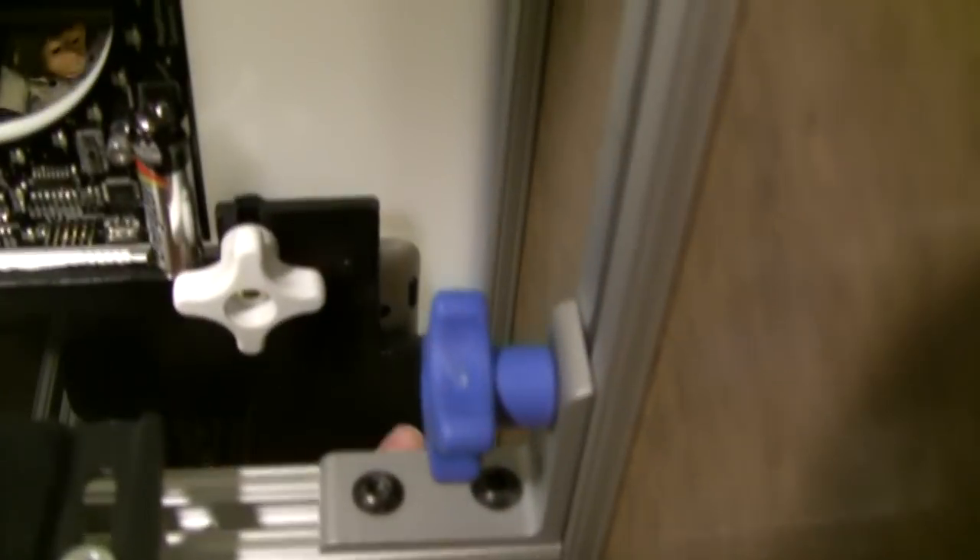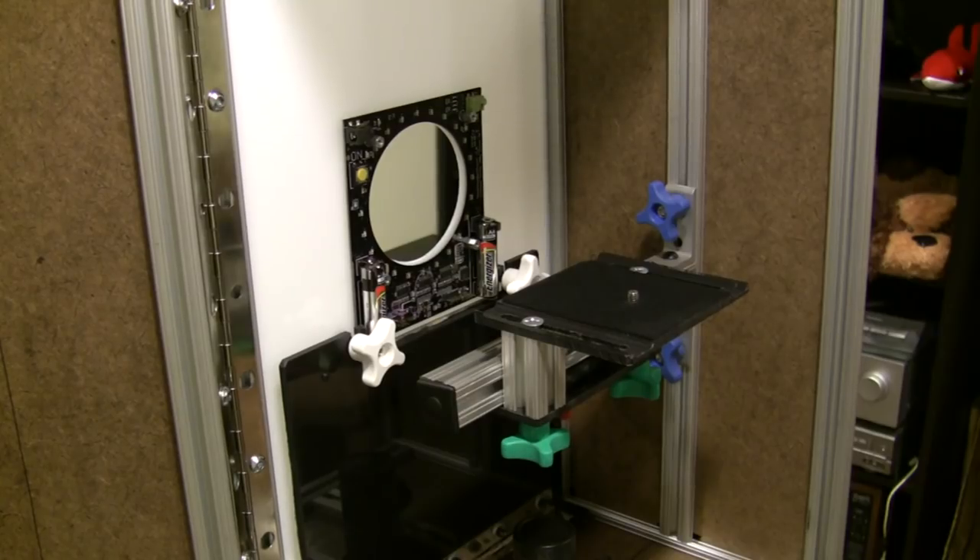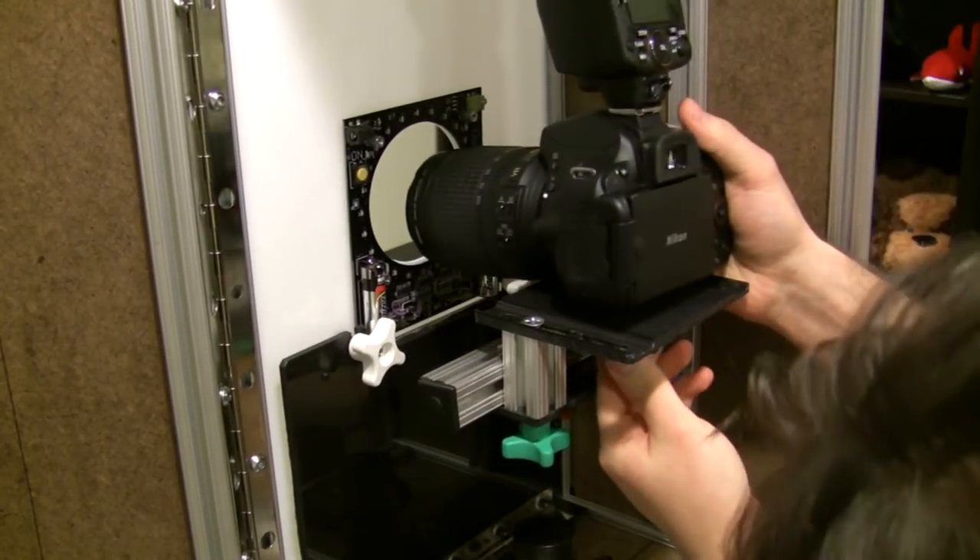You should see that the power button is still accessible. Place your camera on the mount and use the thumb screw to keep it in place.